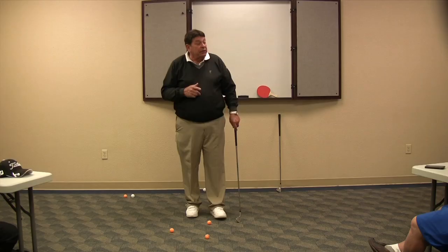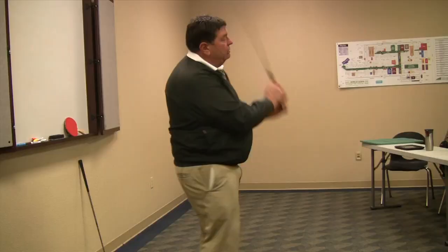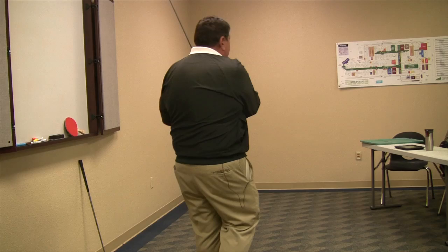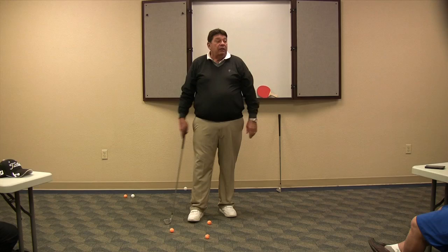The secret to starting to hit golf balls where you want is learning how — I haven't moved my feet, but I'm swinging the golf club all over the place — learning how to swing the golf club where you want the ball to go, then adjusting the club face to which way you want to curve the thing.